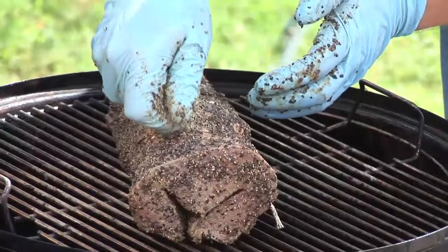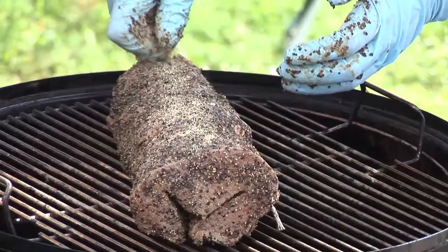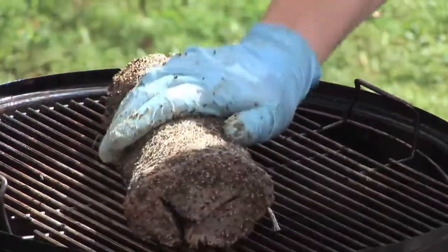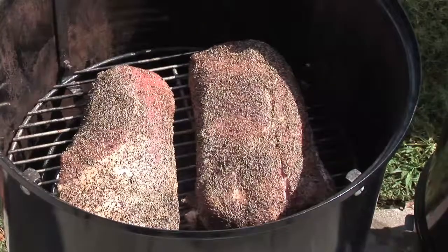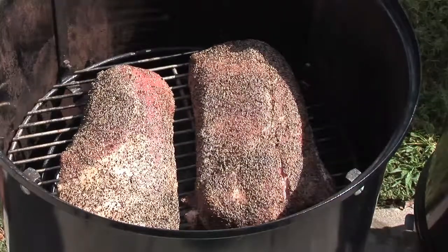The premise behind this loin is to show the students that you can over-season a cut. This usually happens with smaller cuts like chops or steaks, so we're using a loin here. We put a prime rib rub on it and bladed it open so that the outside is covered and then internally it's covered as well, mainly in salt and pepper.